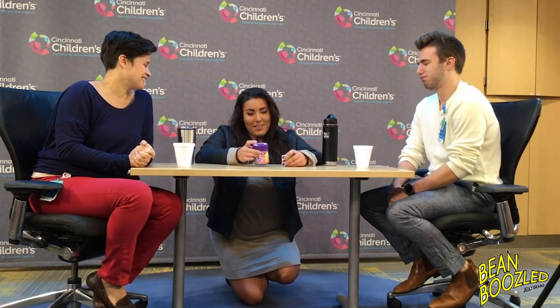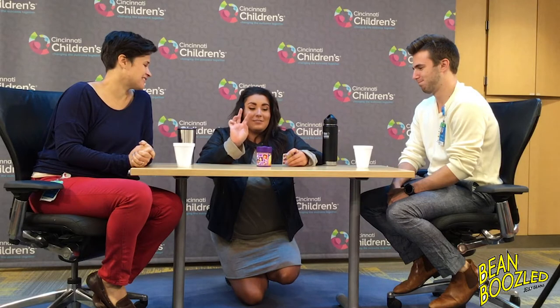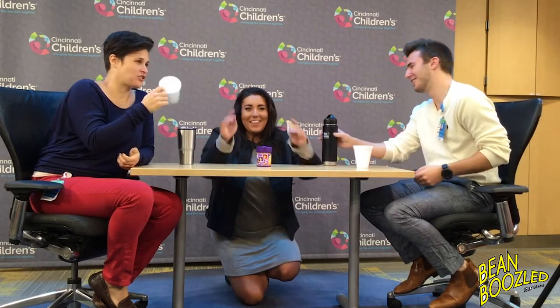So this is BeanBoozled. Evan and Suzanne are going to eat some jelly beans, but these aren't your normal jelly beans. Each jelly bean has two different flavors. So if there's a white jelly bean, it could be spoiled milk or coconut. An orange one could be dead fish or strawberry banana smoothie. So it could be really bad or really good, but we're just gonna get the reactions. They've each got a cup to spit the jelly bean out if it's horrible. They've got water just in case. So let's begin.